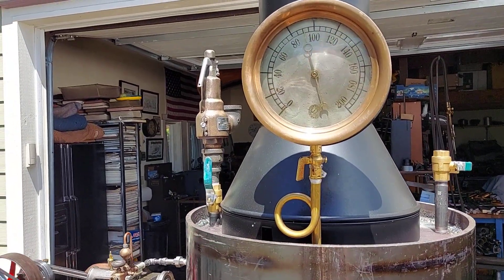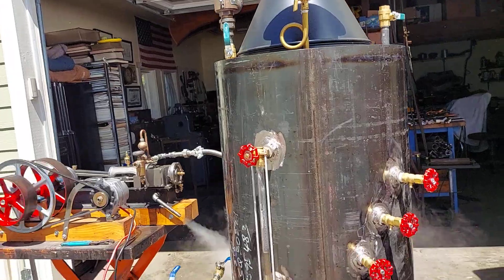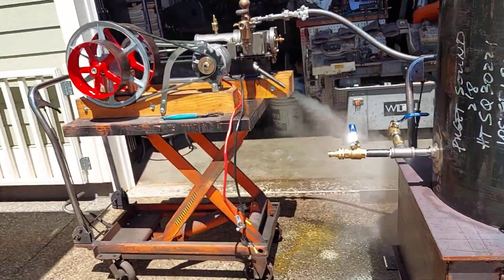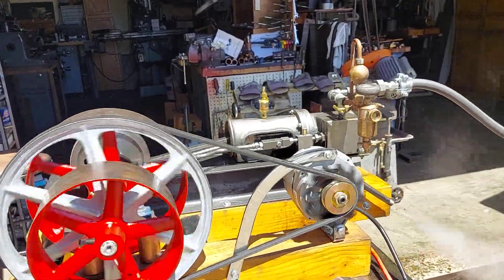I've added up over 100 pounds — the pop-off goes off at about 105. Looking real good. The engine runs perfect.